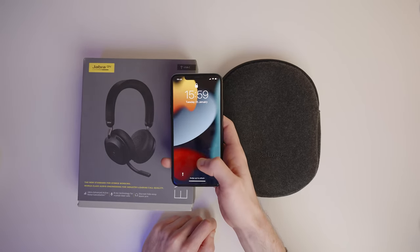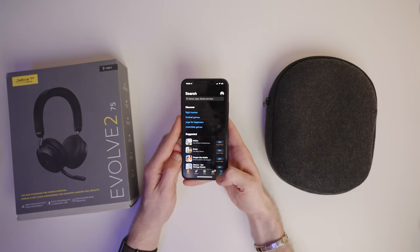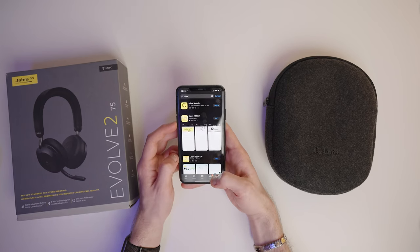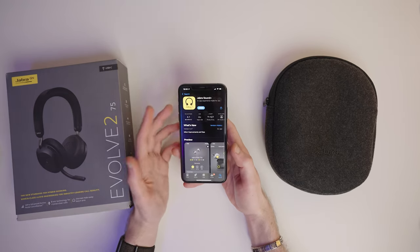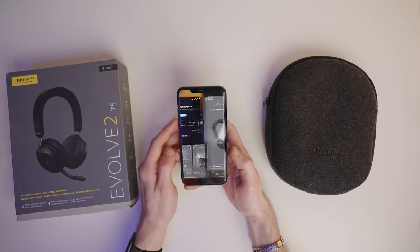The first thing we're going to want to do is download the Jabra Sound Plus app onto our phone. Head into the App Store on your device, just type in Jabra, hit enter, and that should give you what you're looking for. The app you want is the Sound Plus. I've already got this downloaded, but to download it for the first time you'll need to tap download and then open it from there.